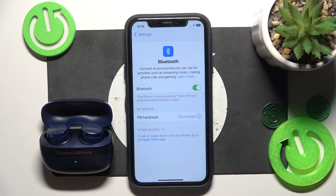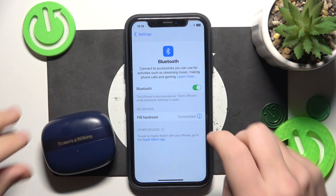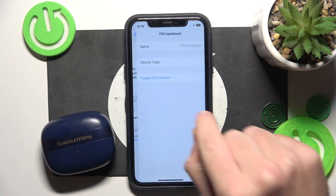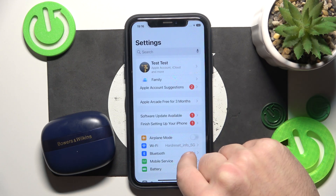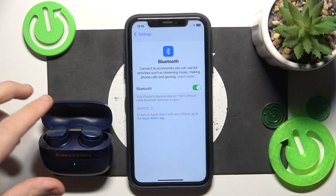But if it also didn't help you, just close the charging case, click the information icon or settings icon, forget this device, forget device. If you have Android, also click pair new device and after that open the charging case.